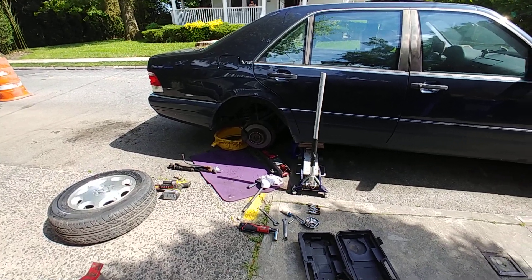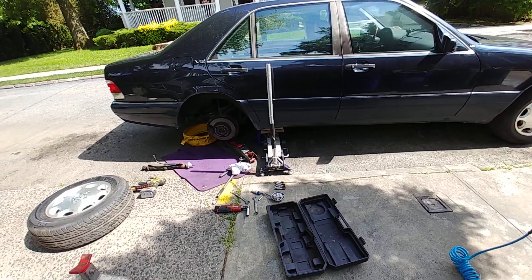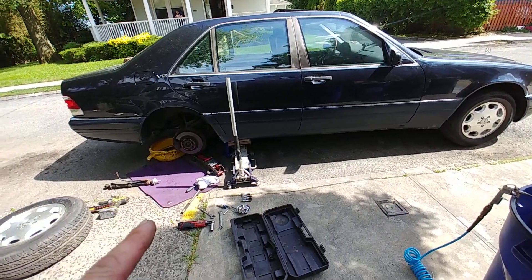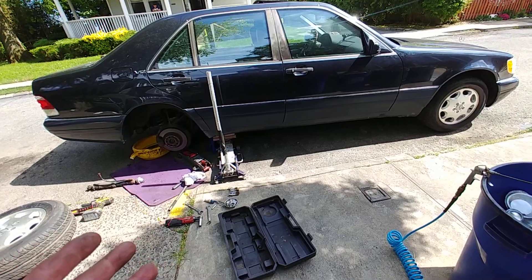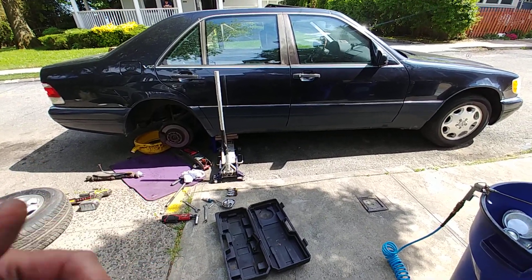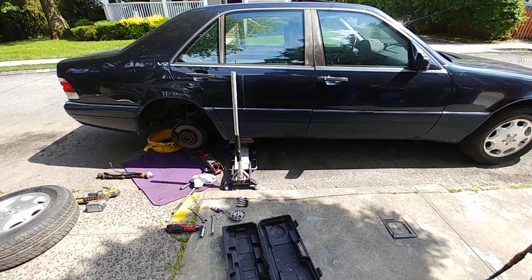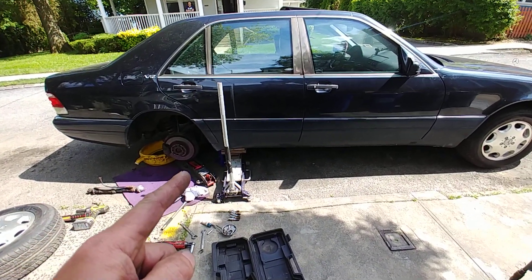Hello, this is Victor from StoriaMercedes.com. Today I just want to show what happens when the suspension adaptive damping system isn't working properly. The car becomes stiff, and if you drive it for a long time you will end up with a damaged strut. This is a 1999 S600.